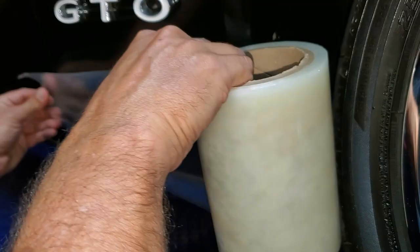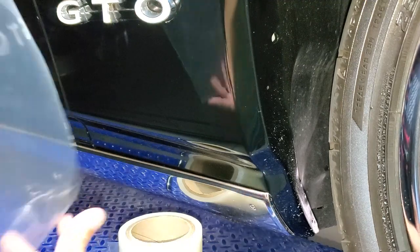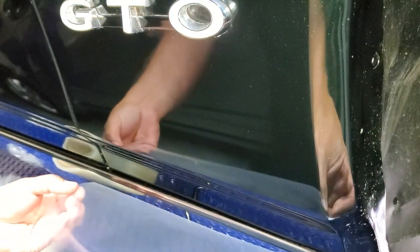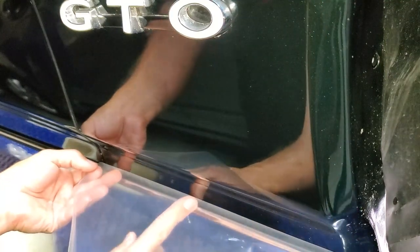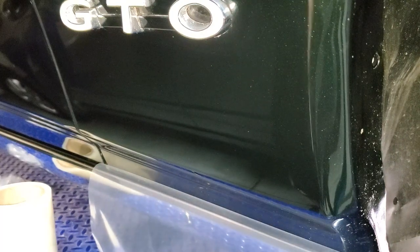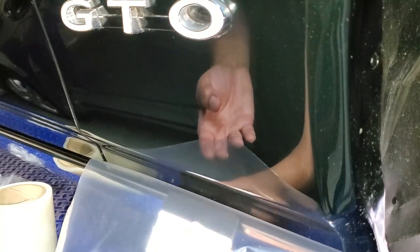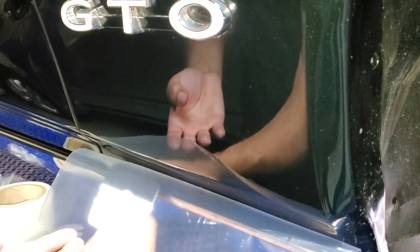You can eyeball a length a little oversize, take your razor blade, and cut it off the roll. I'm going to start at the bottom, line it up off of the trim, take my index finger in the middle, and move outward to stick it on. Then take the squeegee that came with the kit — one side is felt-lined, which is nice — and start in the middle, working your way out.